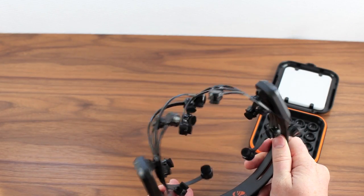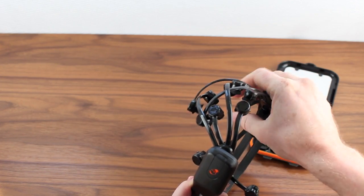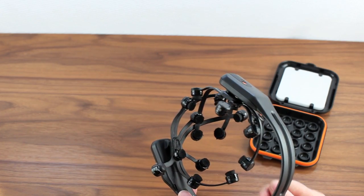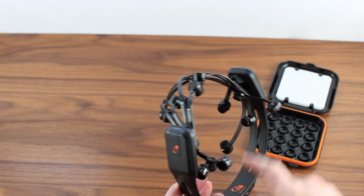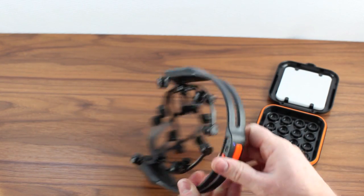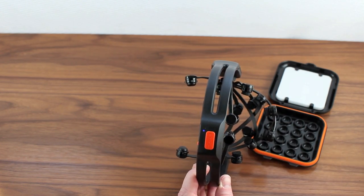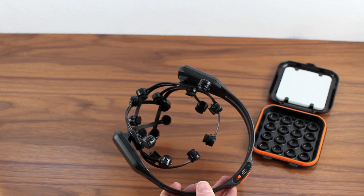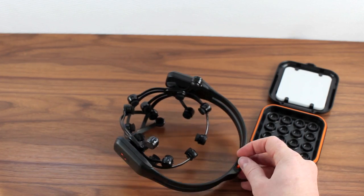Now you're almost ready to use the headset. Take a look at the individual sensors and make sure the felt pads are still in place — these can sometimes come out between uses, so simply press them in place, and when they're on the head they'll stay in position. Go ahead and flip on the power switch; you'll notice the blue indicator light come on. If the indicator light isn't on, then it's time to charge your headset — grab your charger or USB cable, plug it in, let it charge for a full cycle, and then you'll be ready to use the headset.